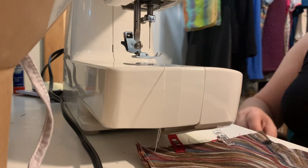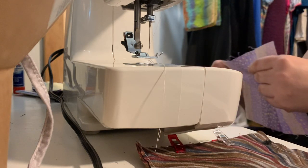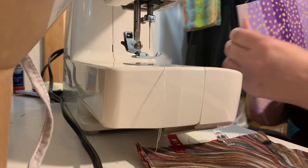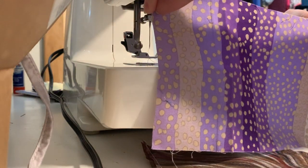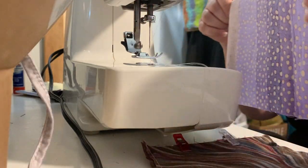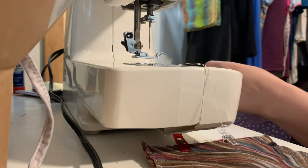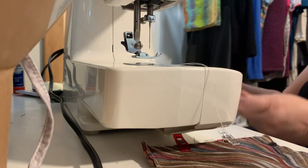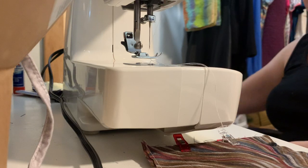I'm using white thread but it doesn't really matter because your thread will be on the inside. You need to cut — I'm doing these in stacks, not one at a time — so cut yourself a stack of six-inch by nine-inch fabric: nine inches wide, six inches tall. I just cut myself a big stack of fabrics that go together; I had pieces that were pretty easy to match up.